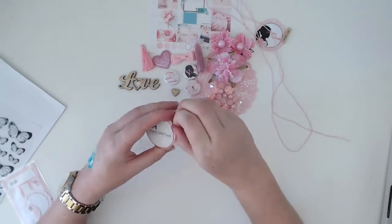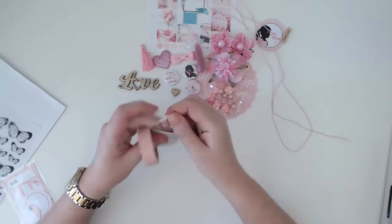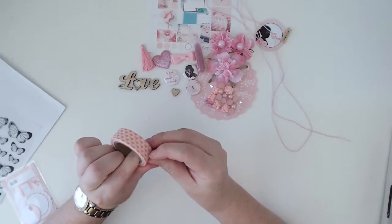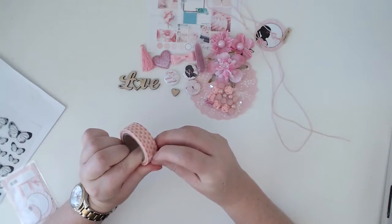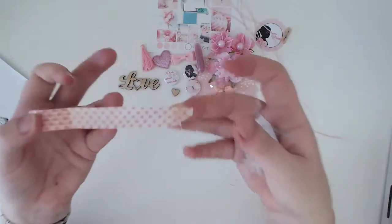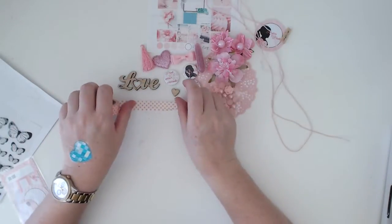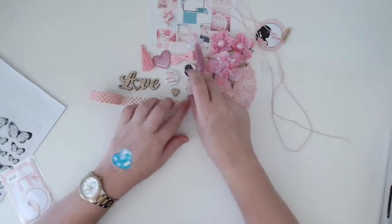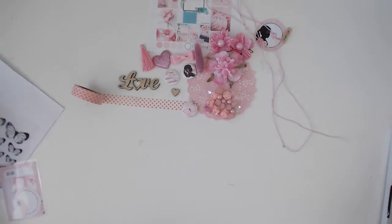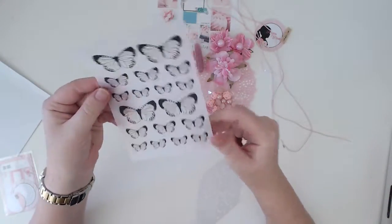I'll do the washi tape — I'm going to try and open this up. Let me lay some out on the table. It's super sticky which is good — means it won't come off my layout. It looks a little more peach on camera but it is very much pink.